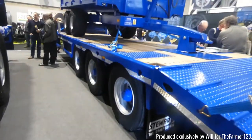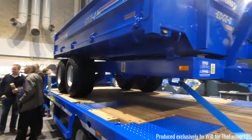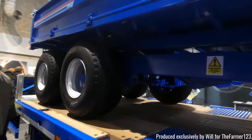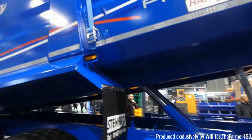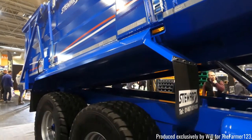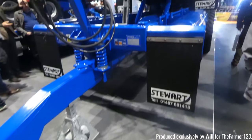Next we've got some Stuart trailers. Again, another company that has decided to put a dump trailer on the back of a flatbed — I mean it saves space I suppose. Stuart are here in their dark blue. They also had a standard grain trailer here, sixteen tons I believe.